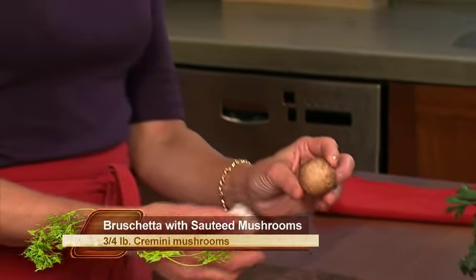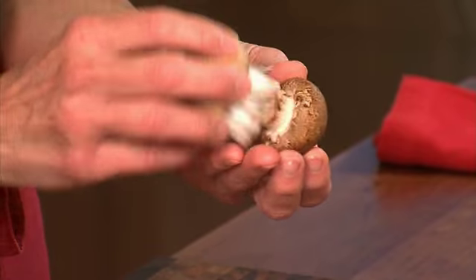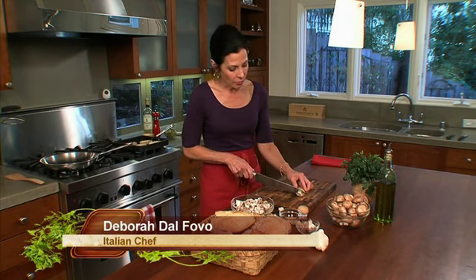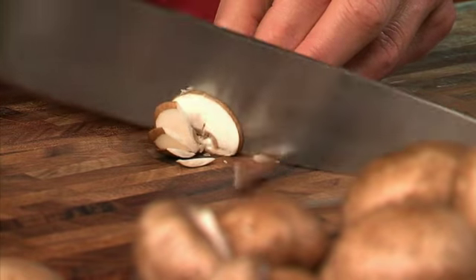Now we'll prepare our mushrooms. Before we chop them, we have to clean them because mushrooms do have some sand and dirt on them since they grow out of the dirt. We do this with either a mushroom brush, which is a very soft brush, or with a very slightly damp towel. You don't want to run mushrooms under running water because they're like sponges and they'll just get soggy. Just lightly brush any dust or dirt off — you don't have to rub them a lot, just get any surface dirt off. I'm going to chop my mushrooms; I usually take off the stem because it's a little bit woody, then cut the mushroom in half and slice it into very nice thin slices.